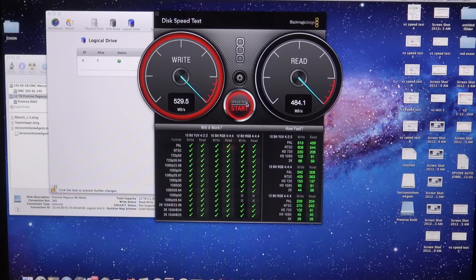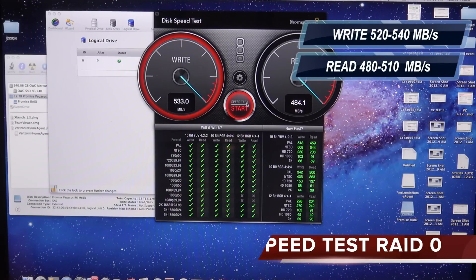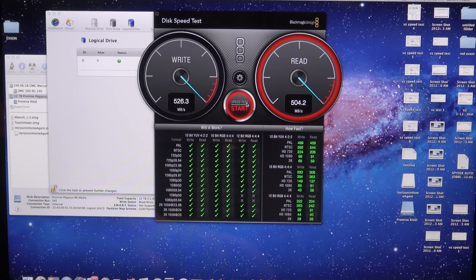After letting that speed test run a couple of times, for reads we got around 520 to 540, and writes around 480 to 510. That was in RAID 0.